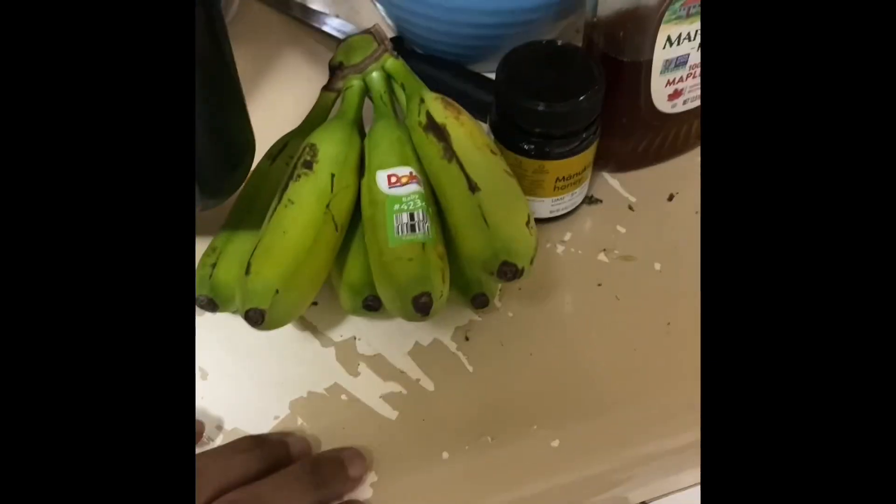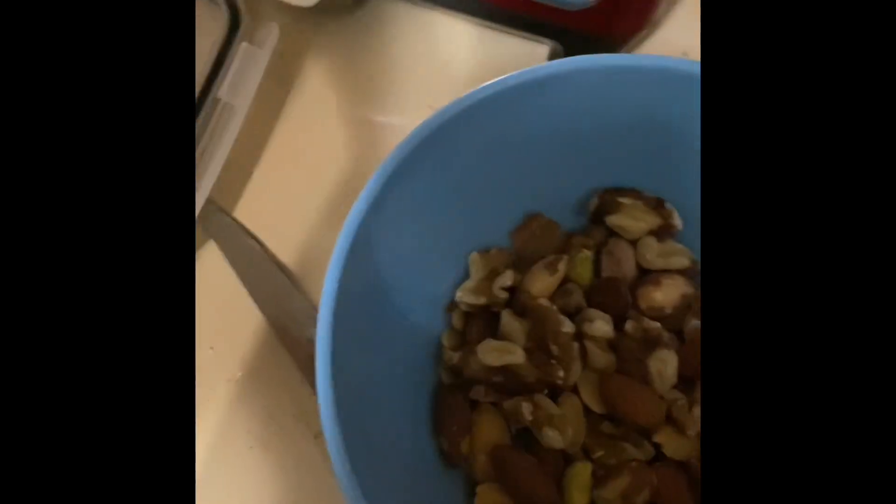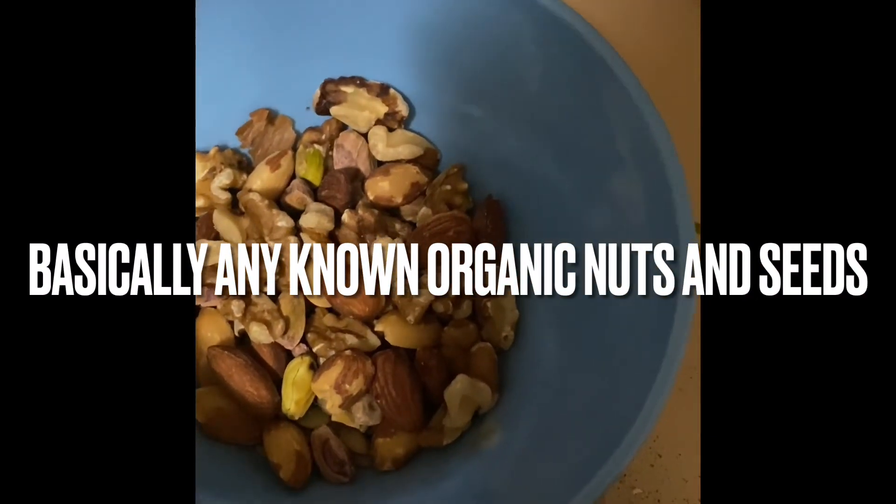There's a couple people asking for my recipe, so this is what it is. I got pistachios, I got some almonds, and I got some walnuts, and I got some pumpkin seeds.